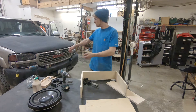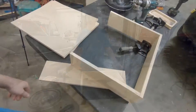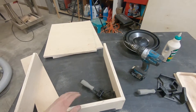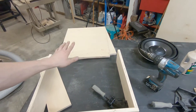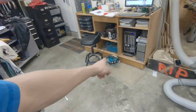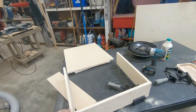It's going in my 2002 Duramax. I definitely skipped a few steps in this video — I'm not skipping any steps in real life. I used my table saw and my skill saw to cut out all of our pieces.